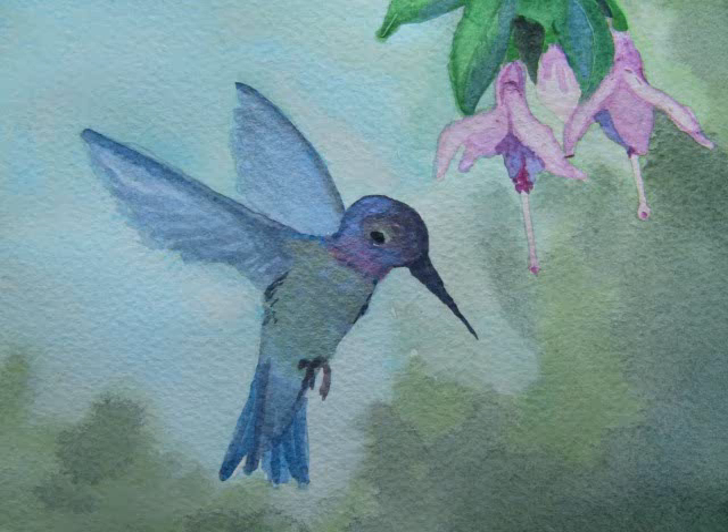Many birds have iridescent feathers somewhere on their bodies, and a hummingbird is a good example. Daniel Smith luminescent watercolors are perfect for adding those special paint touches.